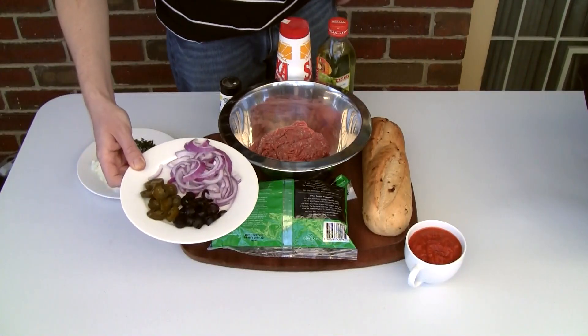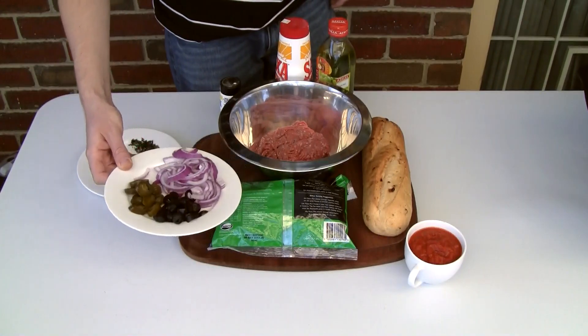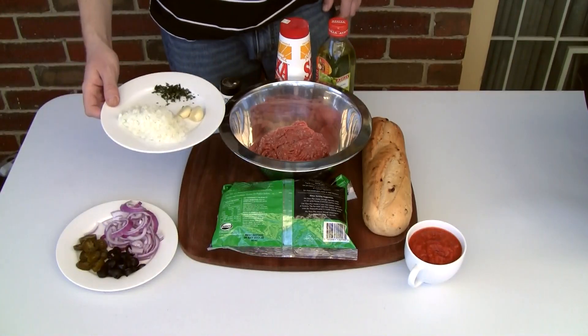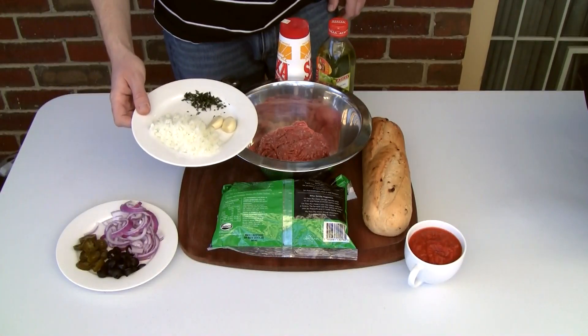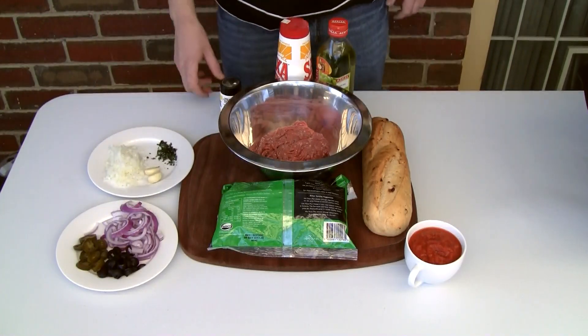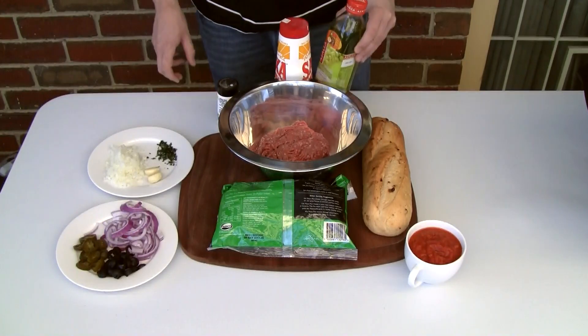Here I've got some tasty toppings — pick your favorites. I've got some red onions, some olives, and some jalapeños. I've also got half a brown onion finely diced, a couple of cloves of garlic, and some fresh oregano leaves which I've chopped up. And I also want a bit of salt and pepper and some oil.